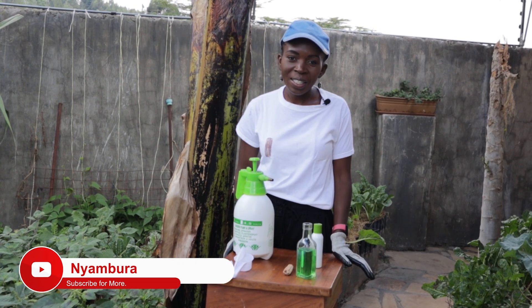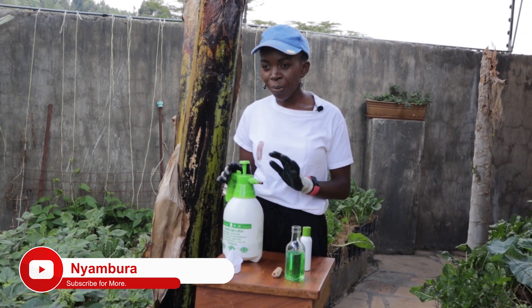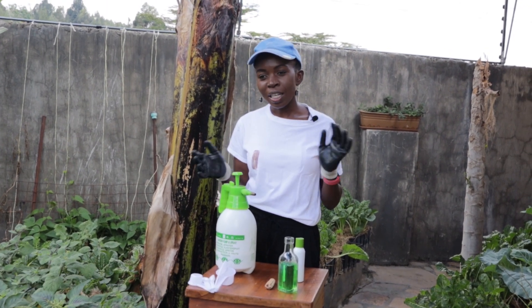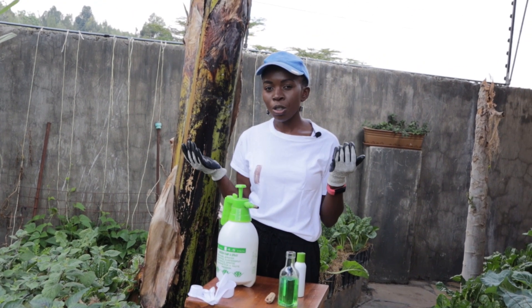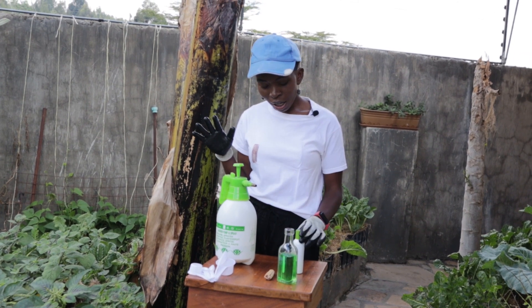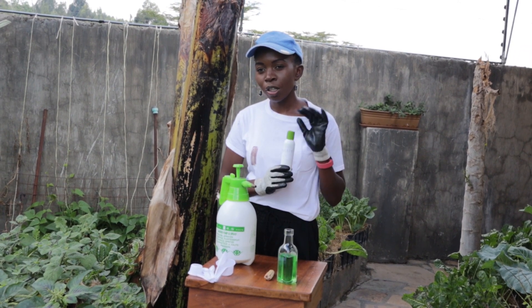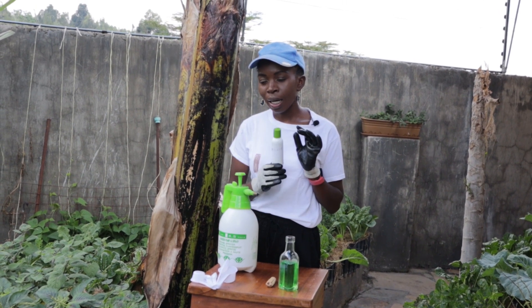Hello and welcome to my YouTube channel. Today we will talk about my favorite garden spray, which is the spray that has sorted most of my garden issues without having to use commercial or chemical-based insecticides or pesticides. Neem oil is one of the most powerful ingredients you will find as a gardener to use on your garden as a spray.